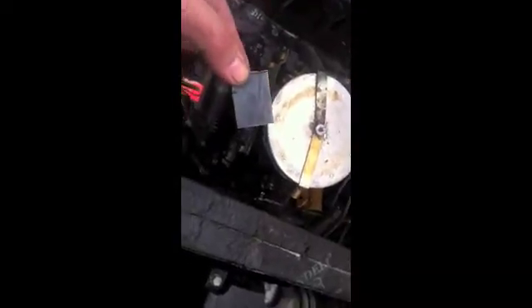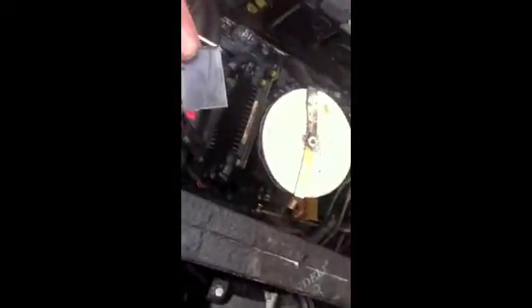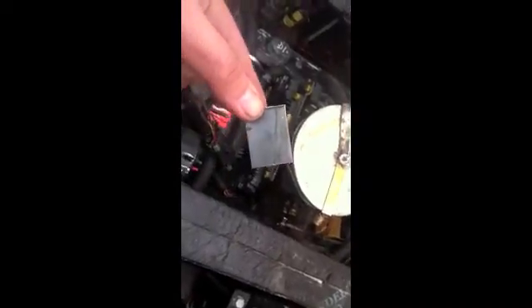I might try and take this piece of steel, put it over the hole and then JB Weld it, see what's going to happen. It's making a bunch of noise, scaring the hell out of everybody, but let's continue on.